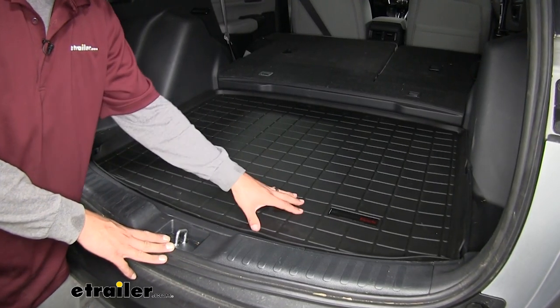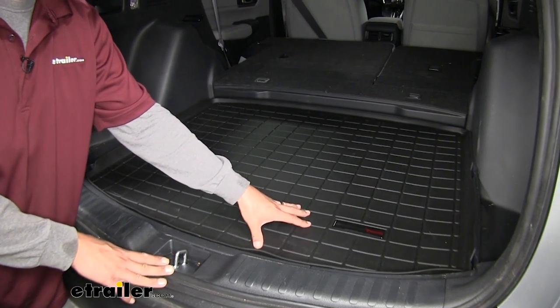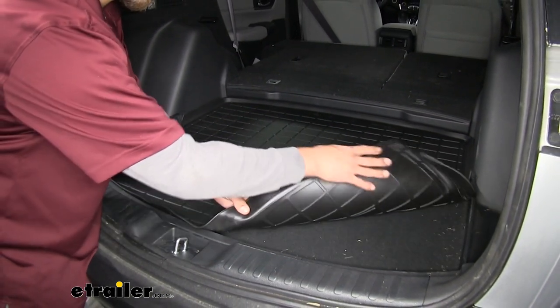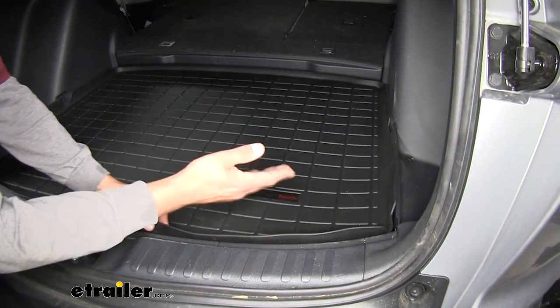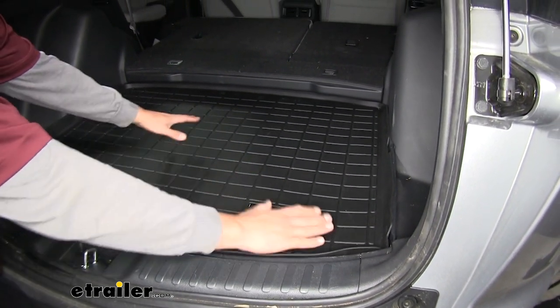The mat is going to be made out of a rubberized thermoplastic, which is pretty standard for most all-weather mats, but this is going to be a little bit softer than most of the floor liners in the front that WeatherTech has. Most of those are a little bit stiff, but I really like the floor liner back here because it is softer — you can see it's really easy to move and bend, but it also holds its shape real well so it sits nice and flat.